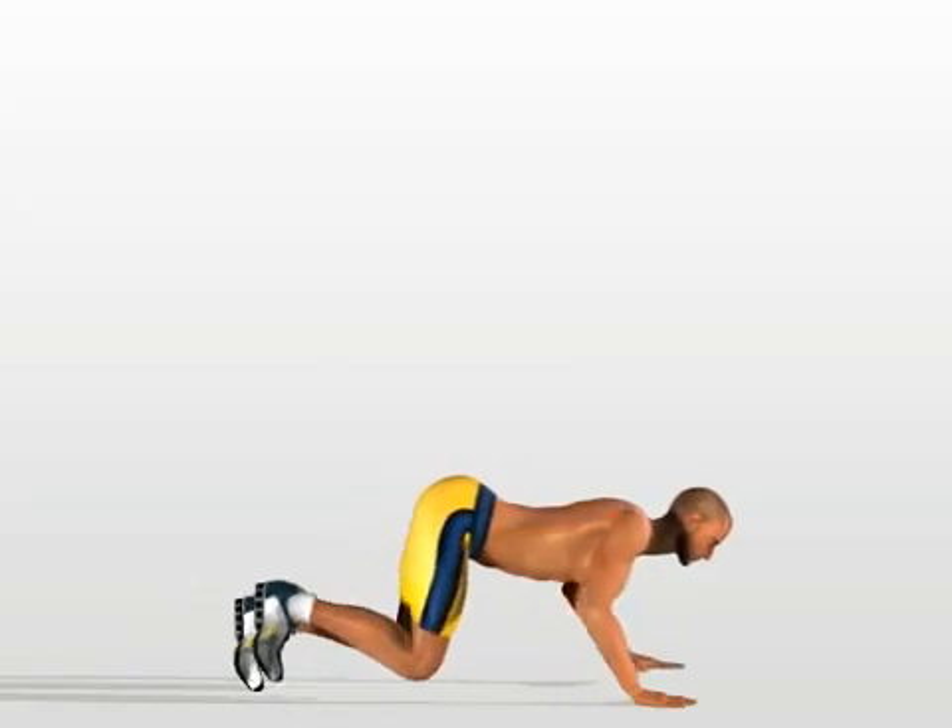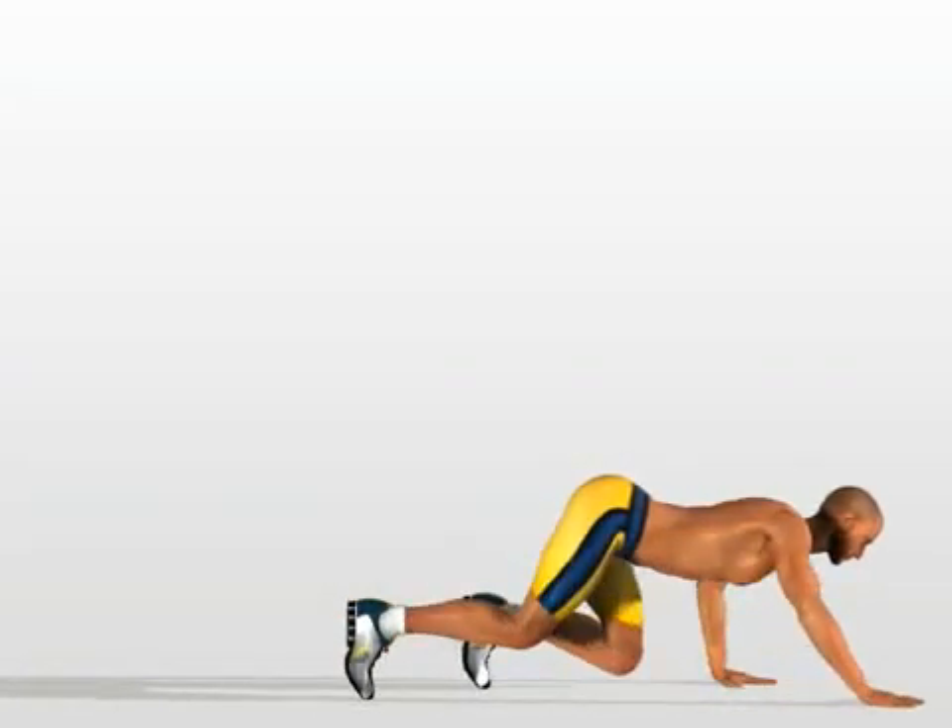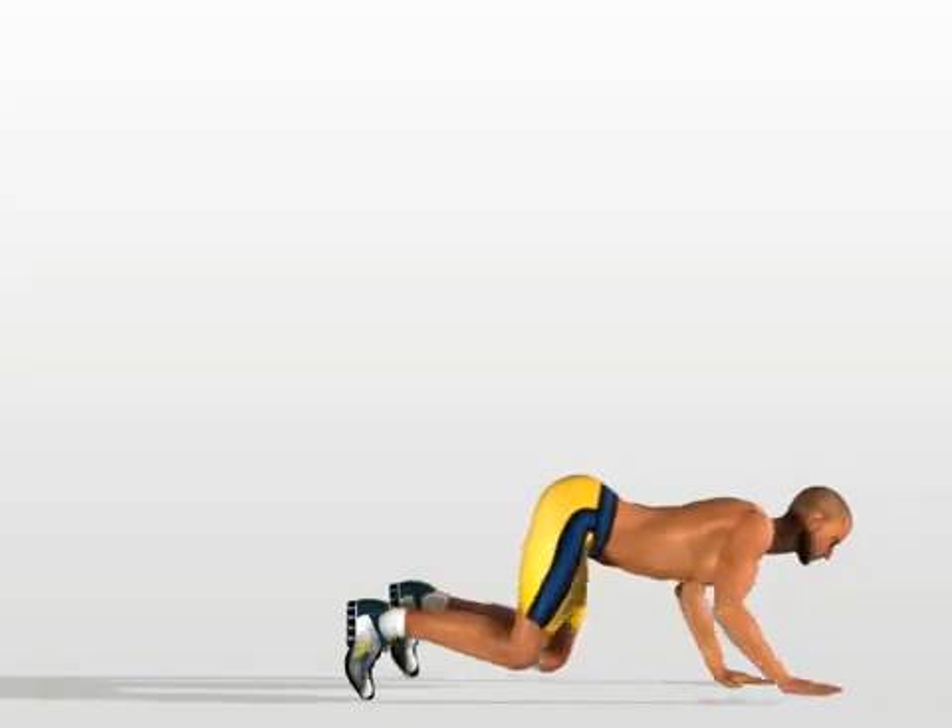Repeat the movement with your other hand and foot. Move forwards four times, and then repeat the movements while going backwards.